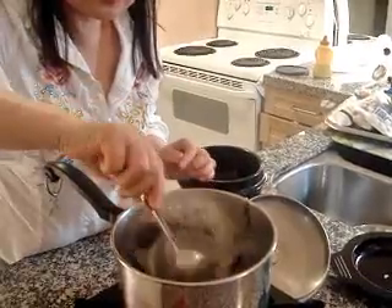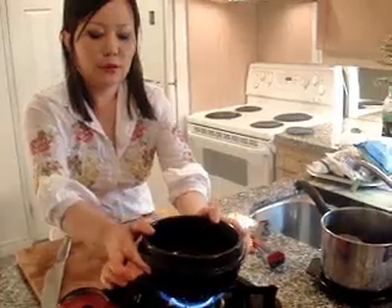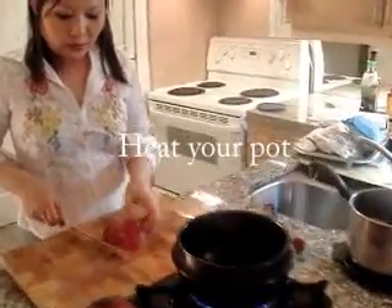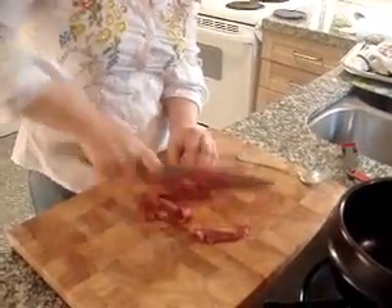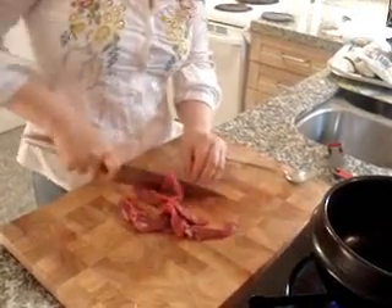Mmm, delicious! So it's done. I'm going to heat it just a little. Meanwhile, to make it more tasty, I use a little bit of beef — any kind of beef you can use.